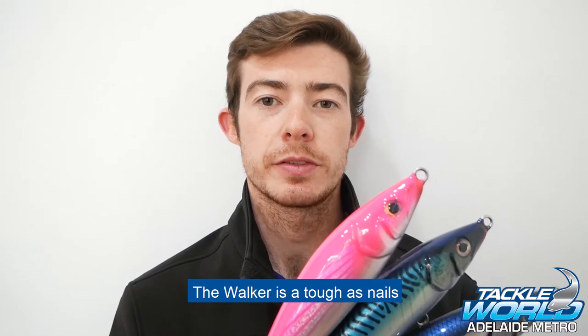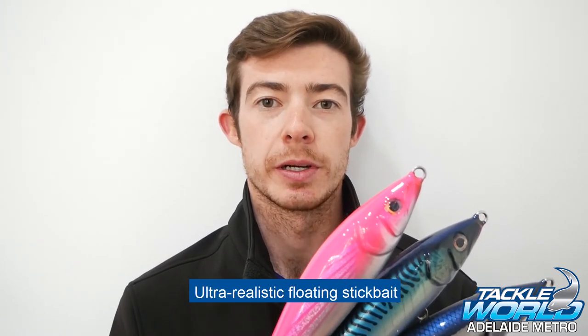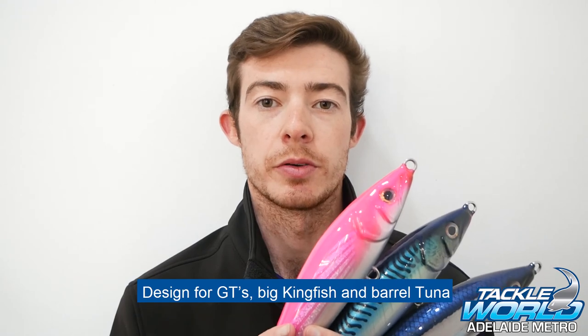To sum things up, the Walker is a tough as nails, ultra realistic floating stick bait designed for GTs, big kingfish and big barrel tuna.